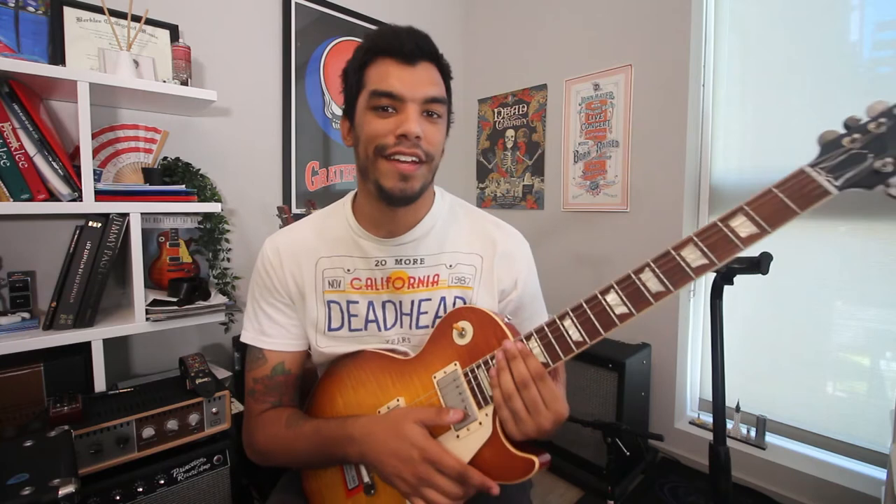What's up YouTubers, welcome back to the channel. Hope everyone's doing well and staying safe out there. In today's video we'll look at the classic breaking out of the pentatonic box in three different ways. So let's go.